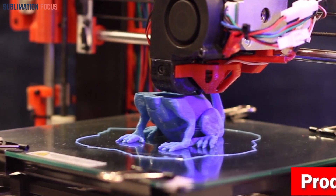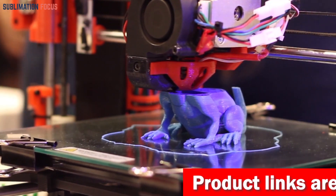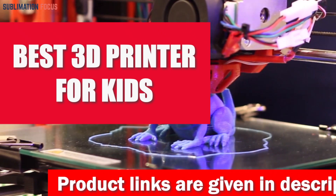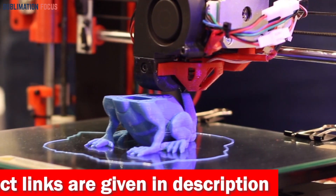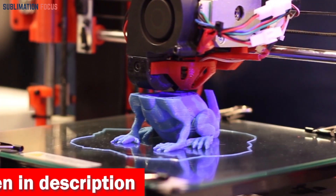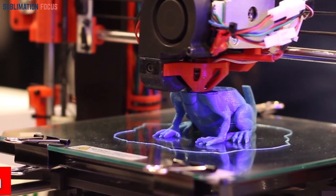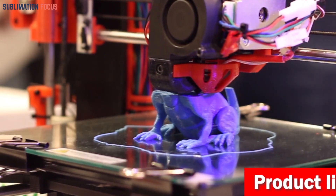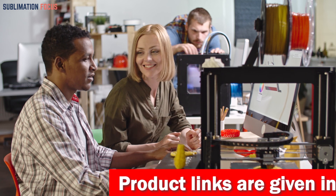Hello everyone, and welcome back to another exciting video of the Sublimation Focus. In today's video, we will dive deep into the world of 3D printing and discover the best 3D printers for kids. The output of each 3D printer varies drastically and the use cases are numerous. These 3D printers, especially for kids, are specially designed for them and make sure that they can build unique projects with ease.